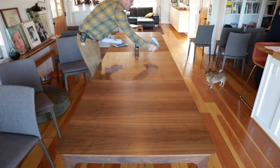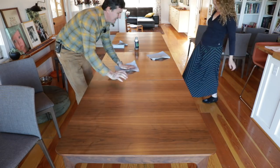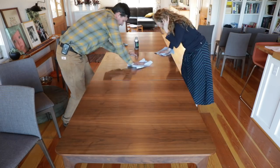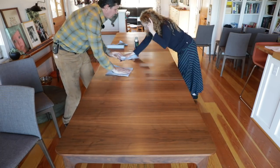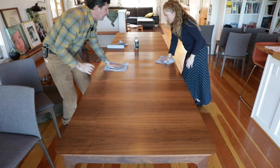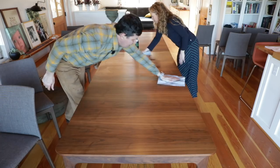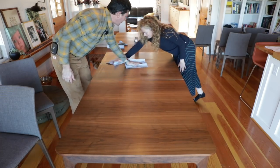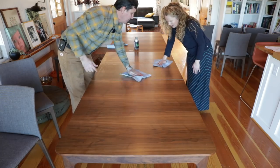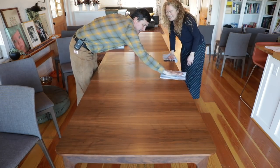Mrs. W, lend a hand. We want to get all of the excess oil off. Just so you know, you don't want to use the table for two days — it'll take two days for this oil to harden and dry. And if you get it on your clothing, it won't come out. So how are we eating? We'll have to eat at the bar. Make sure there's no excess — just look across the surface in the light, anything that you missed.